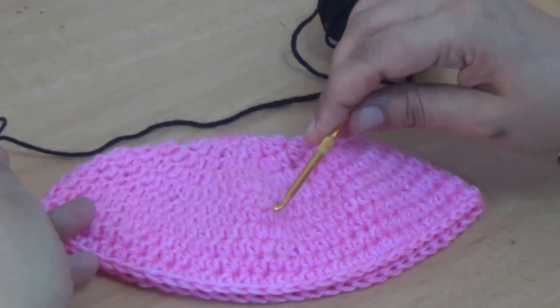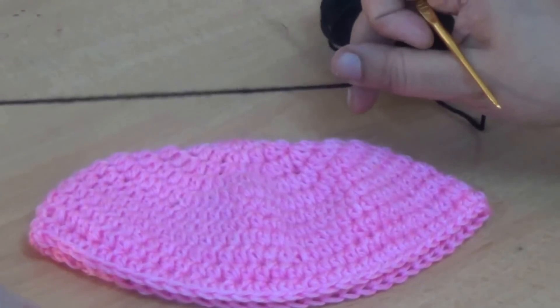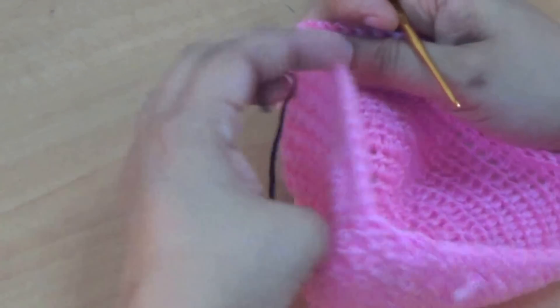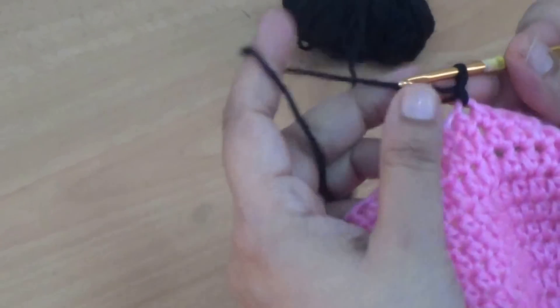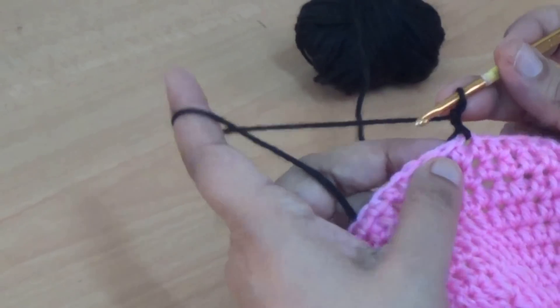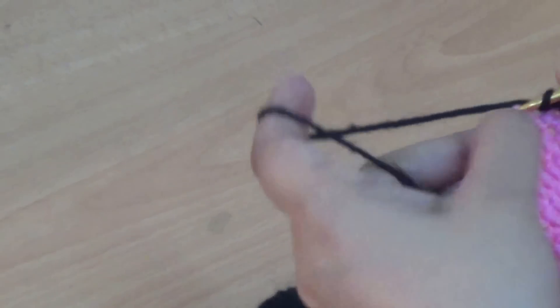I have completed all ten lines, then I cut my yarn and attach black color yarn in the center of the cap. Attach it with a slip stitch and make one more chain — this counts as the first half double crochet — then make one half double crochet into every stitch all the way around. Repeat for this line.